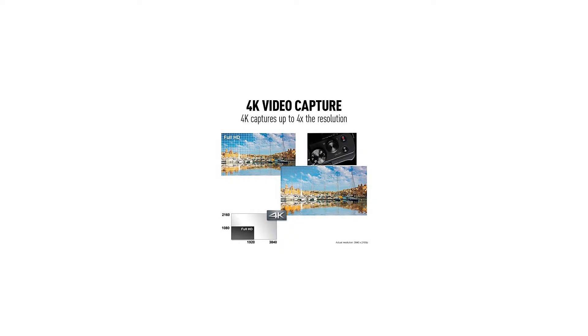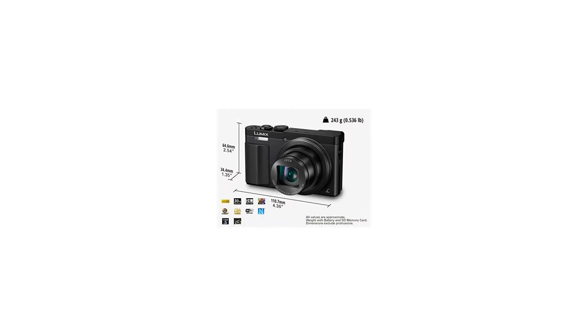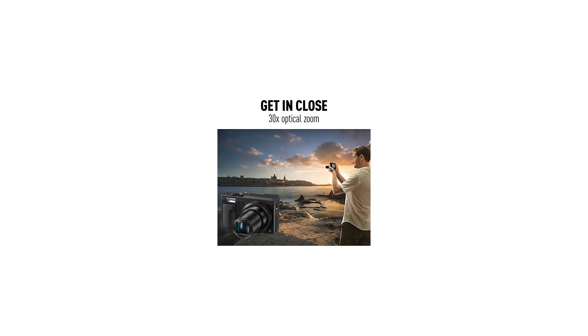This fits your device — make sure this fits by entering your model number. Features include a 23MP MOS Sensor, 30X Leica DC Vario ELMAR Lens with 24-720mm range, 5-Axis Hybrid OIS Optical Image Stabilizer, and a 0.2-inch 1,166K EVF Electronic Viewfinder with Eye Sensor for easier viewing under sunny outdoor conditions.